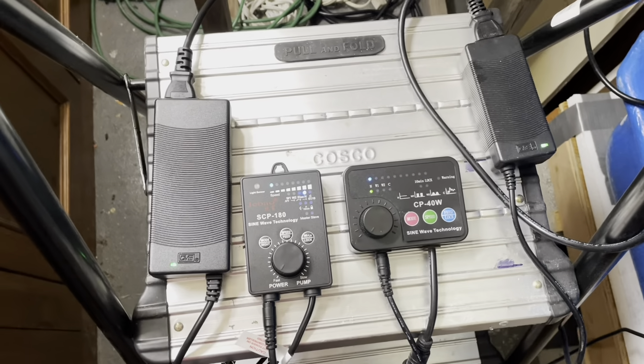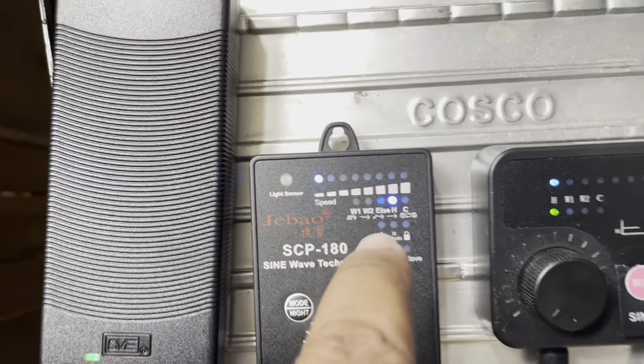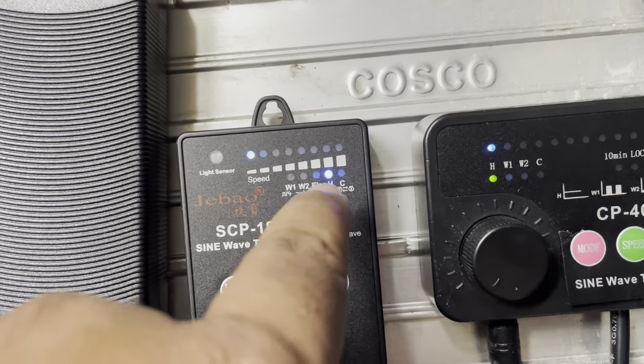Okay, so we got them both plugged in, right? They both got power. And I got them both on the same setting, which is H.